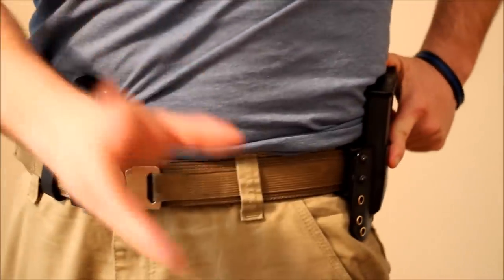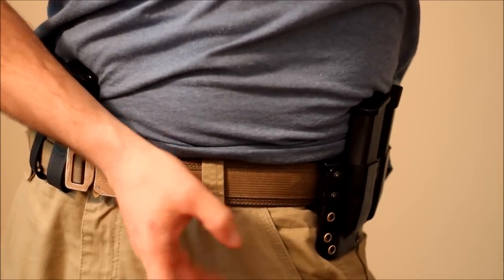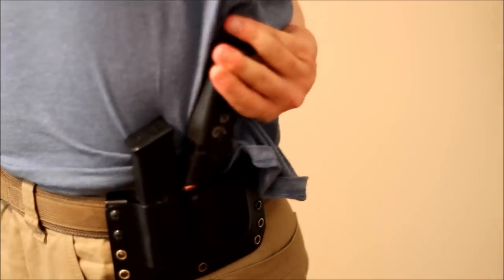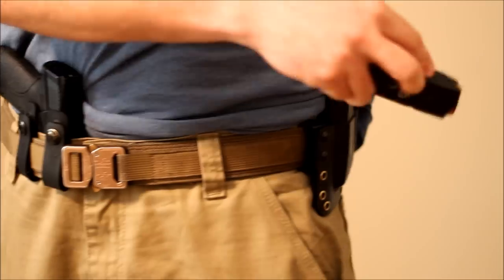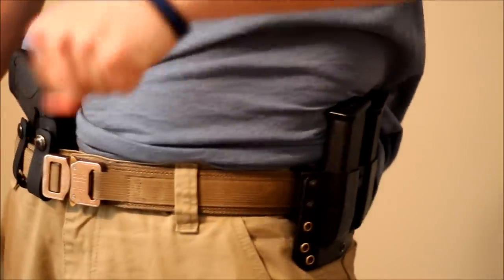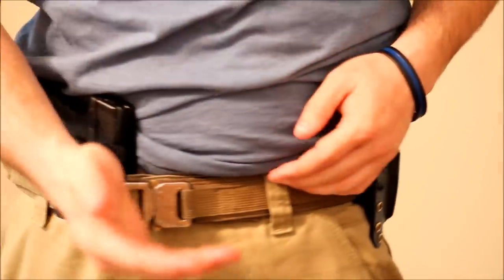Now, when you place your spare magazine, it's very important to think about this: can you get to your spare magazine with one hand? If you were down to one hand only, can you reach either in front of your body or behind your body and get your spare magazines? If you cannot do either one of those things, then you've got to question your placement. I can grab either one of these with my forward hand as well as behind, so we've got to consider that.